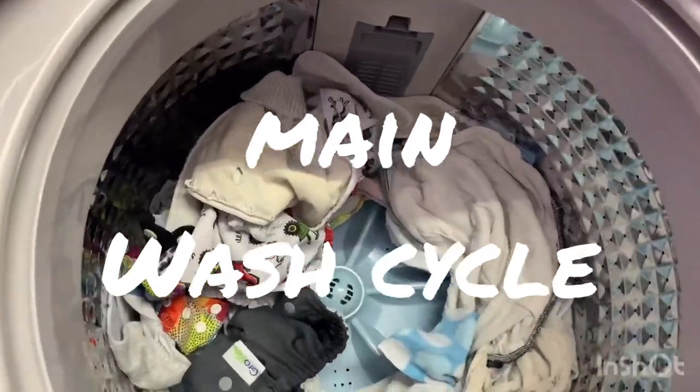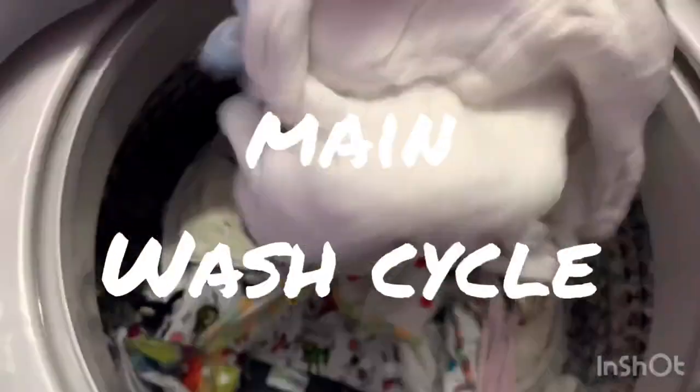That's why it's very important to do a pre-wash with your cloth diapers before you do the main wash. I do one rinse for the pre-wash and two rinses for the main wash to get all the detergent out of the diaper.